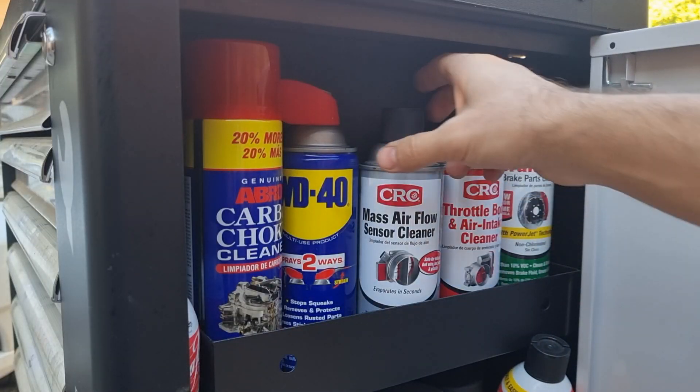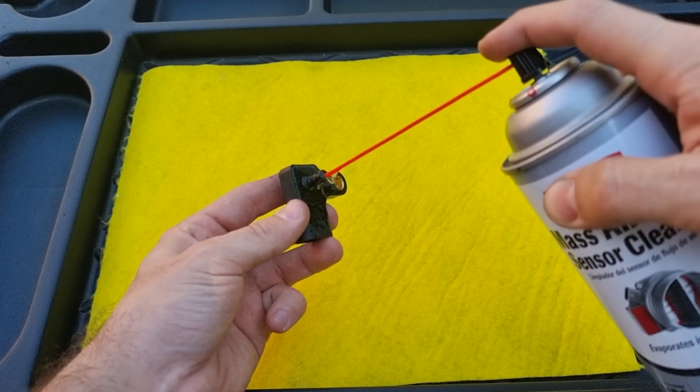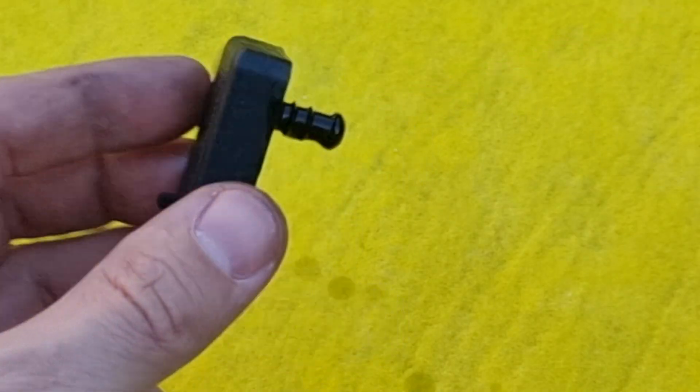For cleaning, I will use mass airflow sensor cleaner — it's safe on sensors and plastic and leaves no residue. We just have to spray a few times and let it dry.